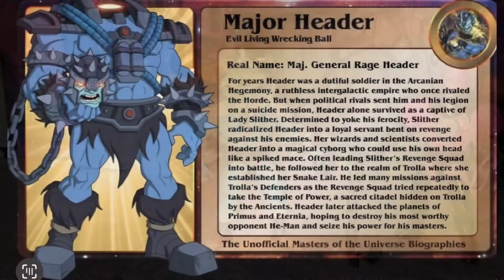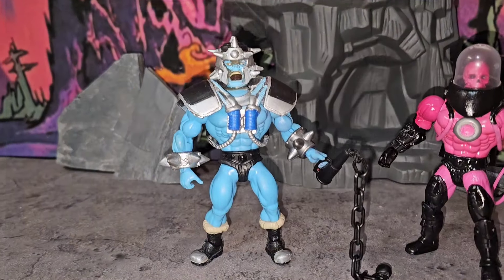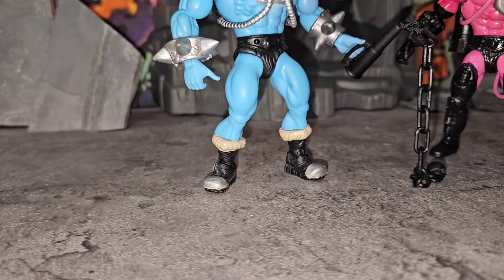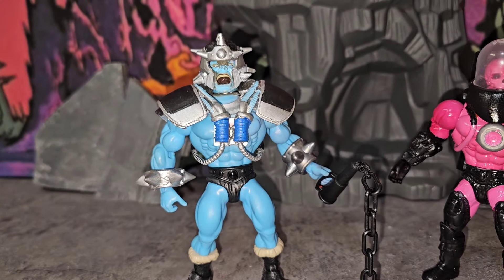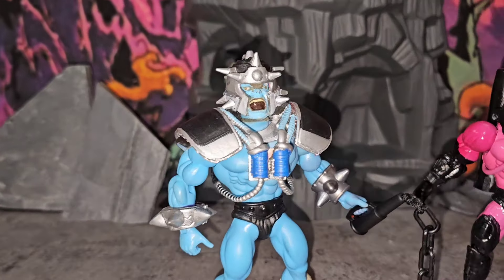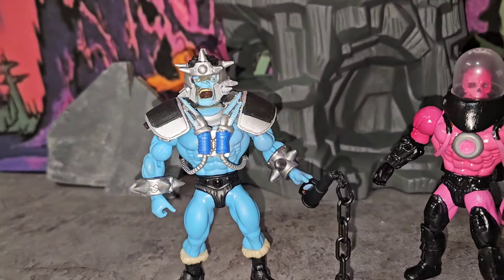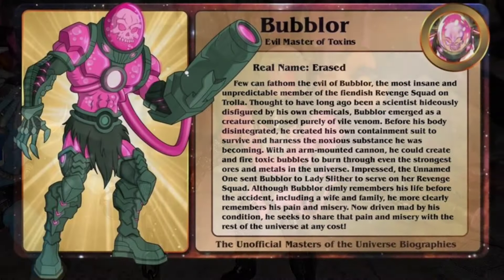First up we got Major Header, the evil living wrecking ball - a crazy looking figure right here. I love the way he looks. Starting off with them big boots, metal steel toes good for kicking, then moving up got them big wrist bands, followed by what looks like a breathing apparatus on the chest, and then that face - that shit looks so crazy. Definitely loving the spike helmet with the chain that connects his head.